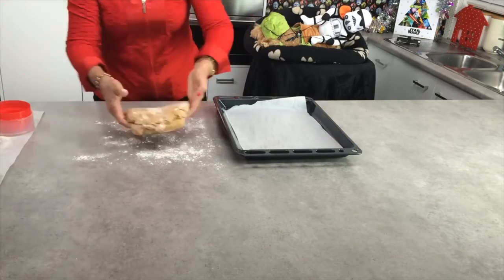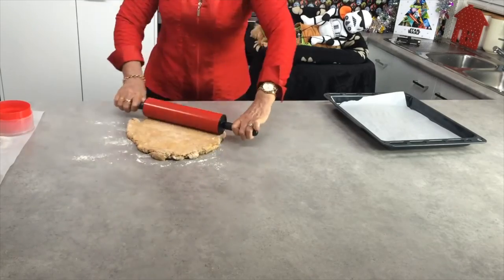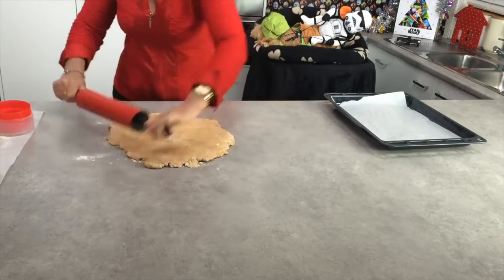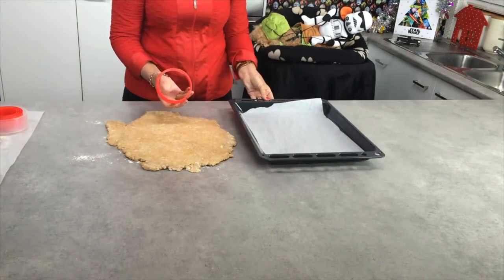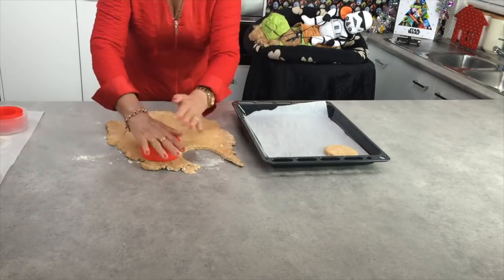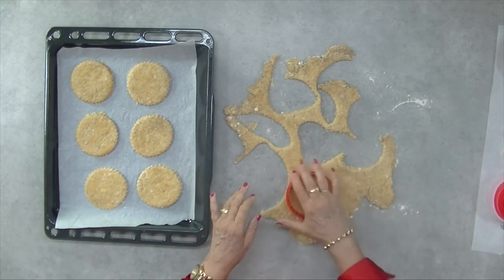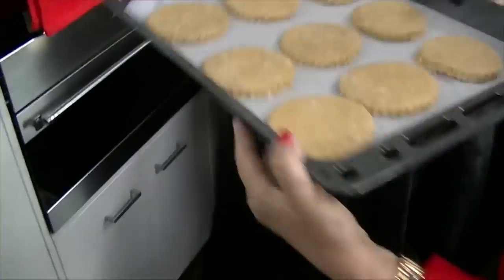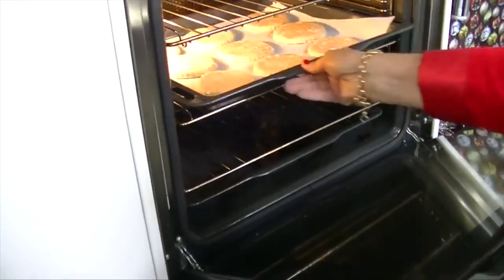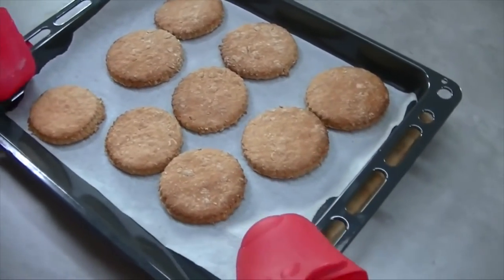I'm flouring my surface here and I'm going to roll out the cookie dough until it's about a quarter of an inch thick. Choose the size cookie cutter you want to use — I'm going to choose a rather large circular one. Cut out the cookie shapes and place them onto the baking paper-lined tray, leaving some space between each shape. Pop these into a moderate conventional oven and bake for approximately 10 minutes. They'll be crispy and golden when cooked. Then pop them aside and let them cool down on a cookie rack.